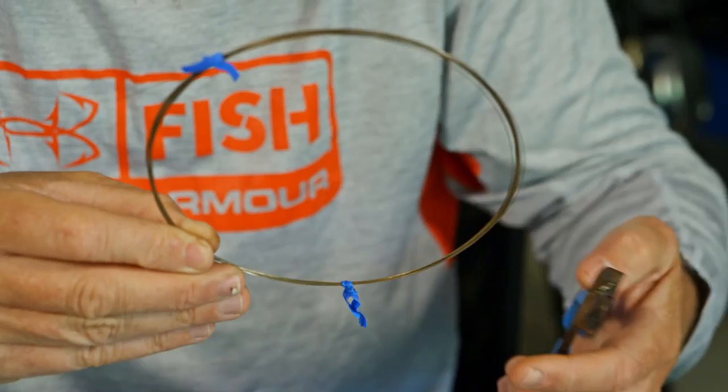Here's a great tip for when you're using wire with whatever kind of toothy critters you're after, be it Barracuda, Wahoo, King Mackerel. It's a really simple way — it's what I like to do.